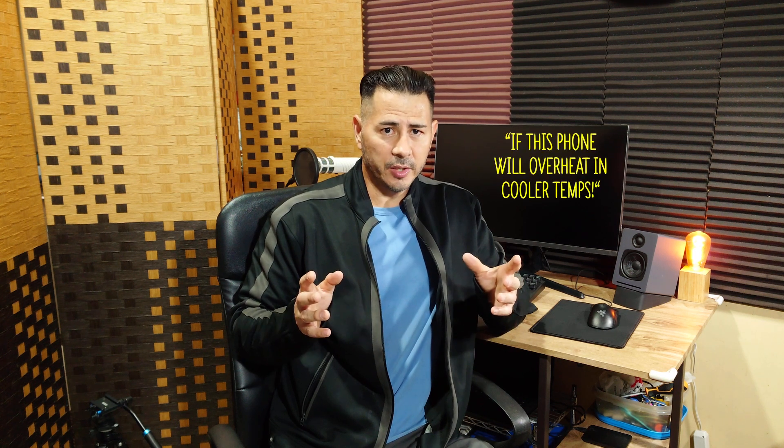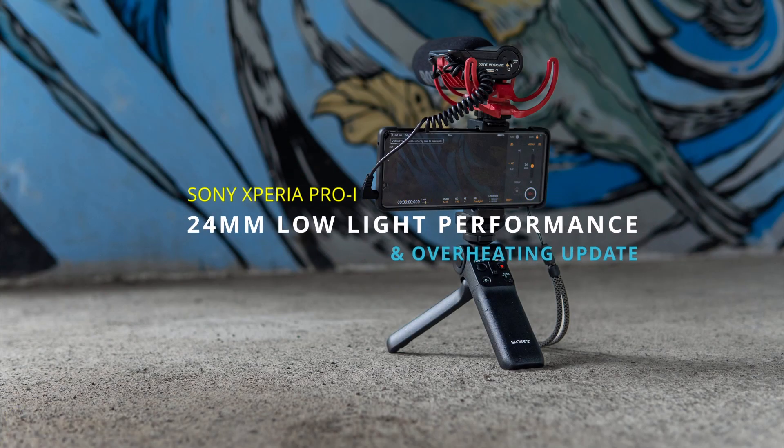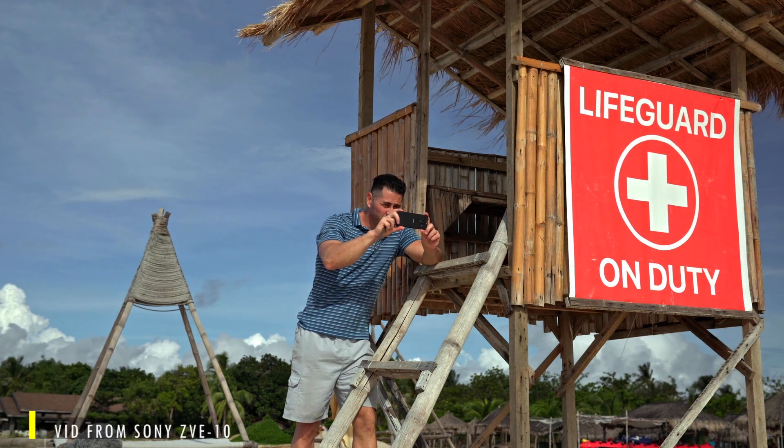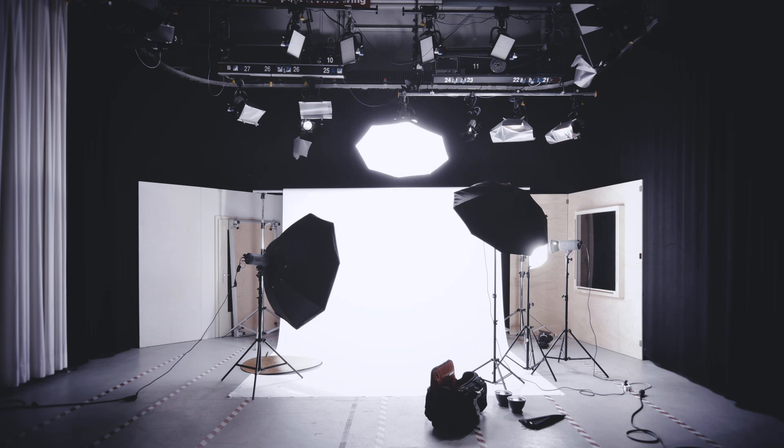So I decided to make this video — yes, it's being filmed on the Sony Xperia Pro i — and I want to see if it's going to overheat if I can make a longer video. Not only am I going to test if this video will overheat in cooler temperatures, but I also want to show you the low light capabilities of this phone. Let's say you're a beginner content creator looking for something fairly easy to use, lightweight, and you don't want to deal with a camera. Maybe you're interested in this phone but don't have the budget for expensive lighting equipment or various reflectors.